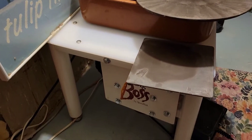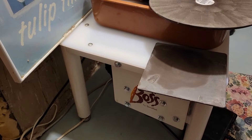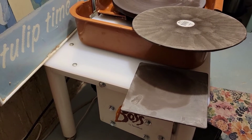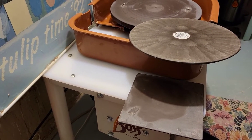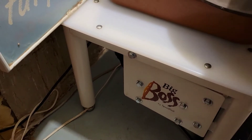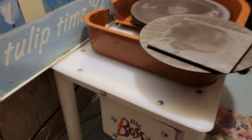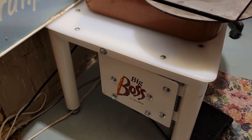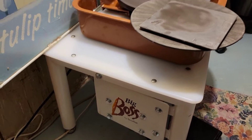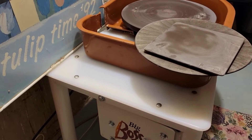I previously had the Speedball Artista, which I loved — it's a portable wheel. My studio is very small, so I was wondering if the Big Boss would fit, and it fits very well in a corner right up against the wall. It does not take up a lot of space. The only difference is that you can carry the Artista to different locations. This one is a bit heavy, which is good because when you're throwing you want something that does not wiggle around.